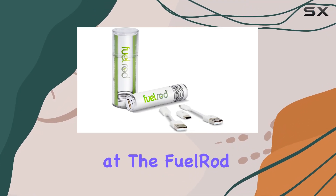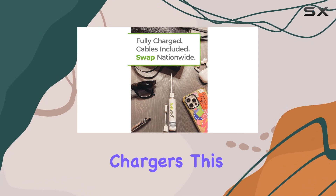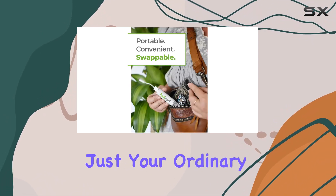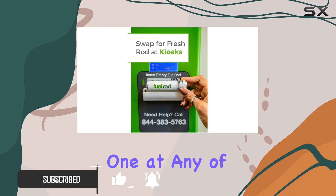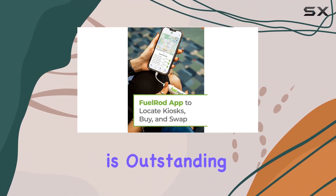Today, we're taking a look at the Fuel Rod Portable Charger Kit, a game changer in the world of portable chargers. This sleek and compact charger comes in a pack of two, and it's not just your ordinary power bank. What sets it apart is the ability to swap your used rod for a freshly charged one at any of the Fuel Rod Touch Free Kiosks. The convenience factor here is outstanding.